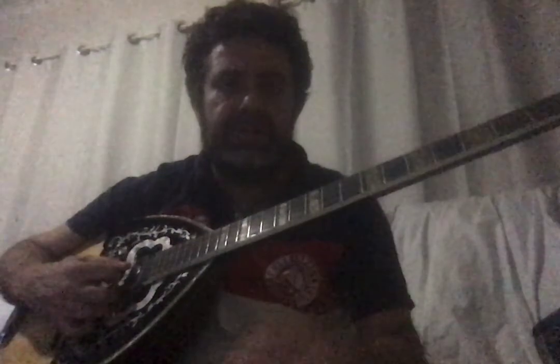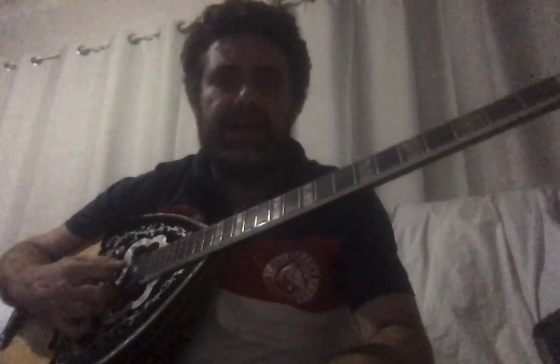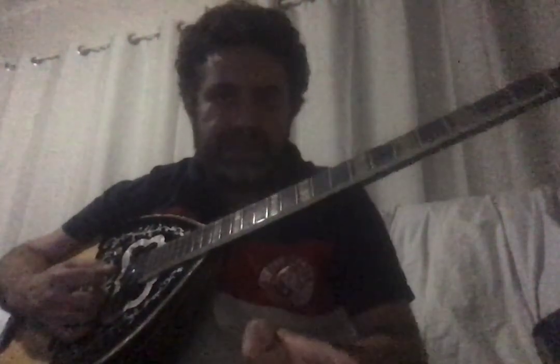A good thing to help you learn the notes is to get a notepad and write the Greek notes on top — Do, Re, Mi, Fa, Sol, La, Si, Do — and then the English translation underneath: C, D, E, F, G, A, B, C. That way you know which is which until you get used to it.